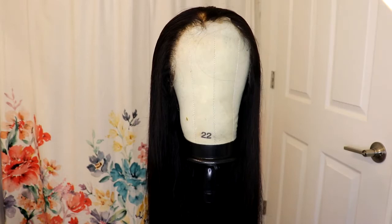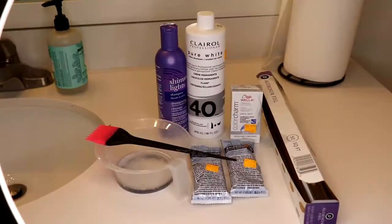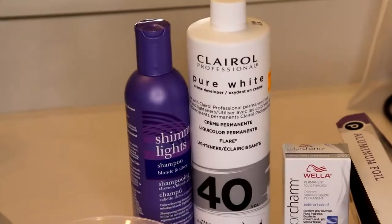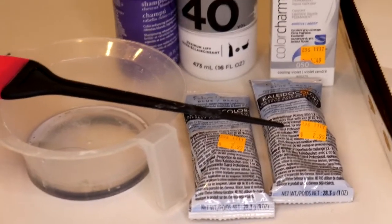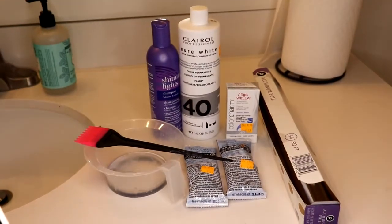Today I'm going to be putting highlights in this 26-inch wig that I got from Nice Hair. I'm going to link everything down below. These are the products I'm going to be using: a developer, a 40-volume developer, purple shampoo, a bowl to mix in, aluminum foil, and the powder so I can mix everything up. I also use a purple conditioner.